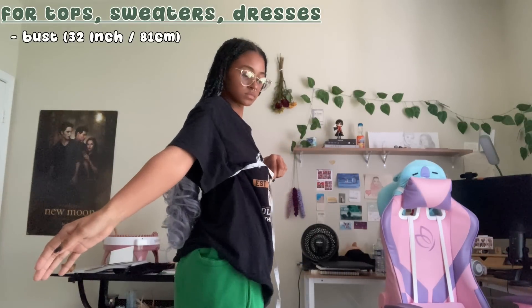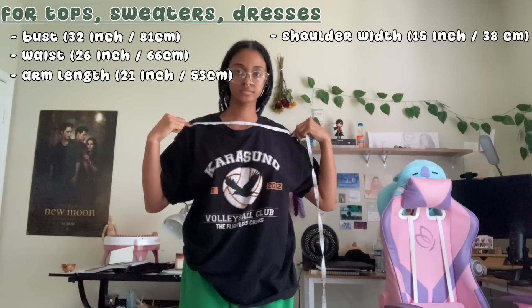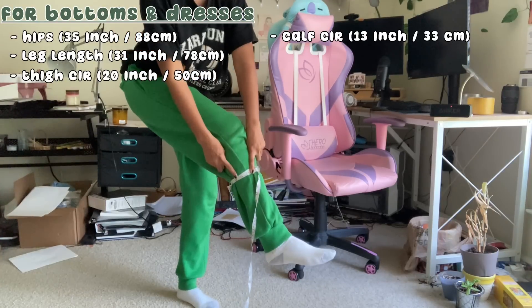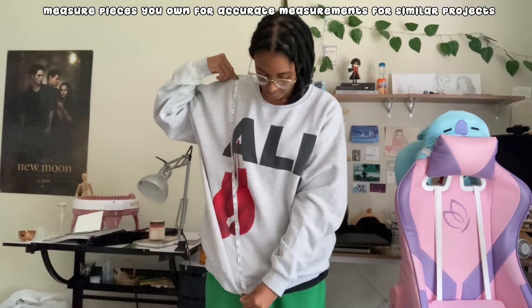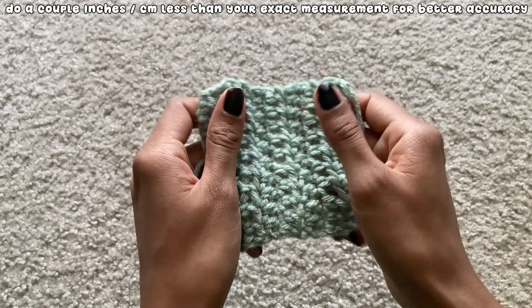For tops, I measure my bust, waist, arm length, shoulder width, and arm circumference. For bottoms, I measure the widest part of my hips, my leg length, the widest part of my thighs, and the widest part of my calves. Having these measurements written down saves a lot of time, but I also like to try on the piece as I crochet to make sure the measurements are perfect. Another way is to measure pieces you already own that are similar to what you want to make. Crochet is stretchy, so you need to take a couple of inches off your measurements — for example, if I want a chain to be 10 inches, I crochet it to 8 inches so when it stretches it reaches exactly 10 inches.